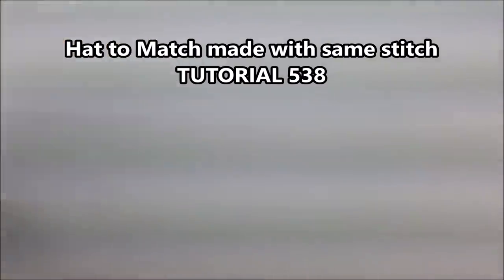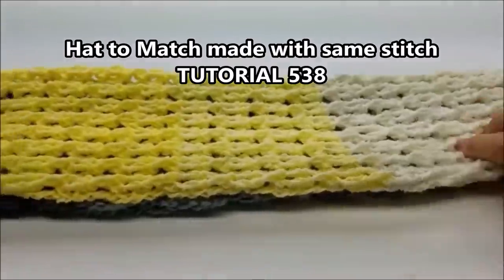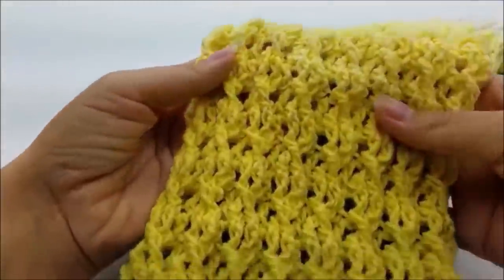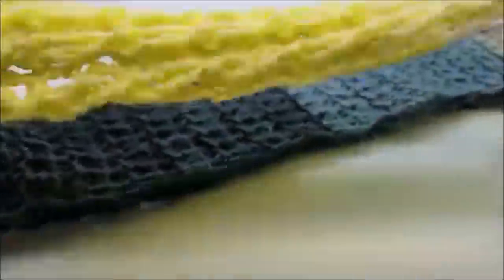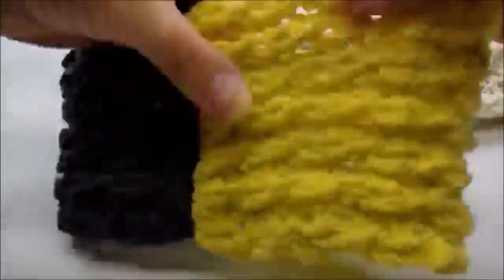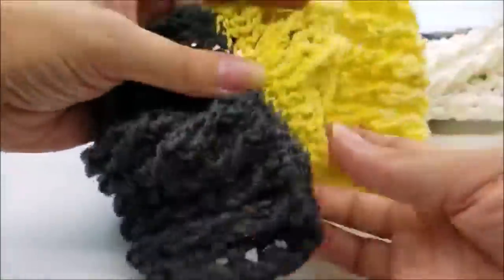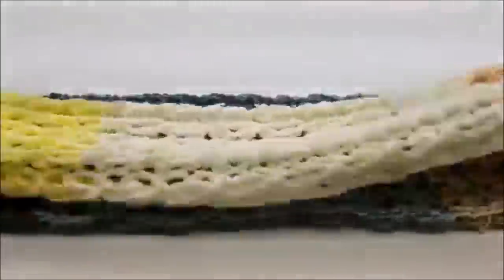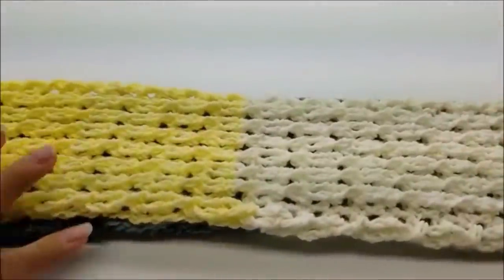Hi everybody, this is Crystal. Today I'm going to show you how to make this infinity scarf. You can actually make it as long as you want — it's got some cables all the way up it. It's sewn together here, and if you didn't want to make it an infinity scarf you wouldn't have to sew it together. It's actually really easy and you can do the back post and front post with ease.